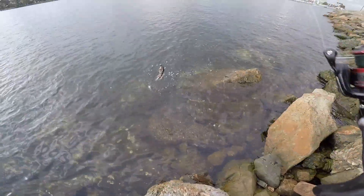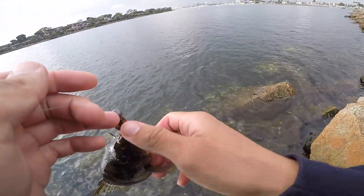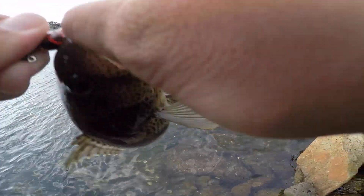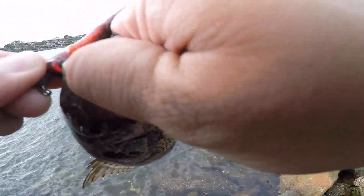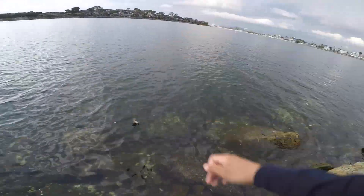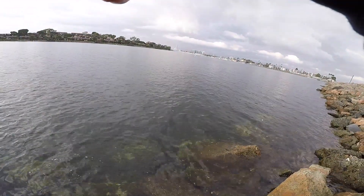These fish have teeth that are really sharp, so if you lip them just be careful because they'll thrash around and tear up your thumb. A lot of people like to just use a lip grabber, so if you have one, go ahead and use it. Hopefully these tips helped you guys out — just some things I've learned over the past couple of years. Don't forget to click subscribe if you liked this video.